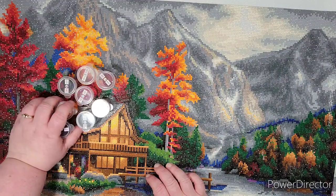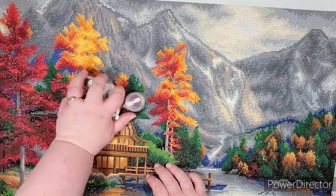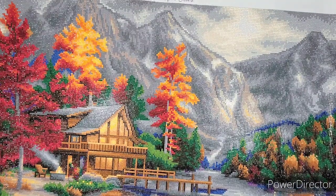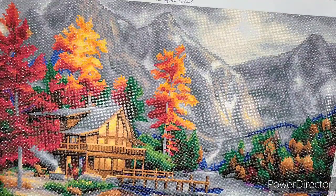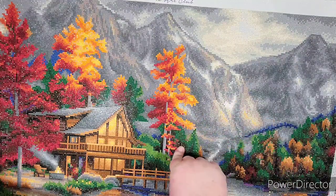I believe you can still order this one on the Diamond Art Club website. I've also seen it in other Hobby Lobbies I've visited. I'm not sure if you can purchase them online through Hobby Lobby yet — I haven't tried that — but I will check and link it in the description below if it's still available on the Diamond Art Club website.